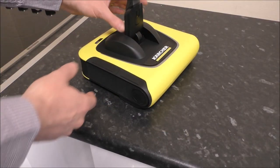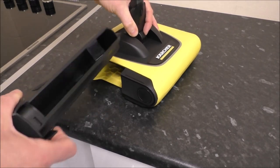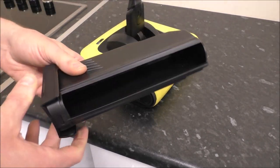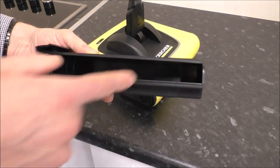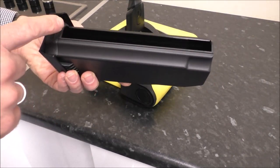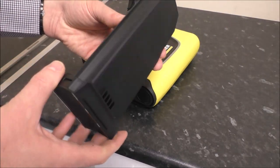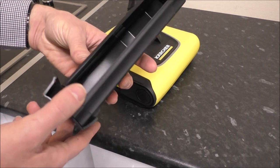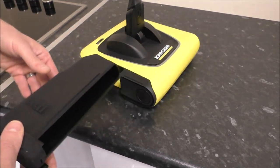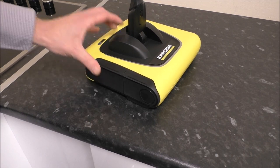To empty the bin, it's just on the side here — all you need to do is pull it out. It's a really simple design: once you've got all the dirt in there, just go and empty it and pop it back in. Because it's all plastic, over time you might want to give it a quick wash, and once it's completely dry it just slots back inside.